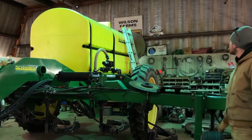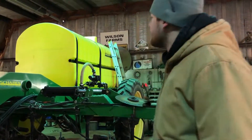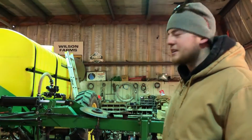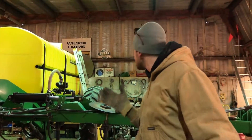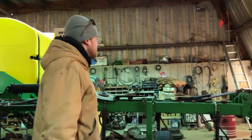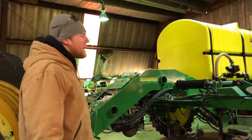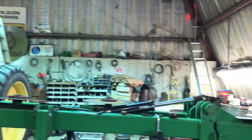This is our new-to-us liquid fertilizer applicator. Bought it on Big Iron. Got it for a steal, but we need to do some bearings and stuff on it. We usually do anhydrous, but with all the moisture this year, we don't know if we'll be able to get it on the ground, so we got this as a backup in case we need to side-dress or something. Not a very big shop, but for us it'll do for now.